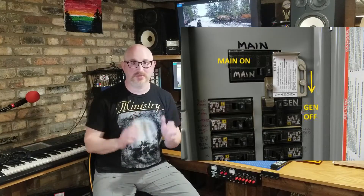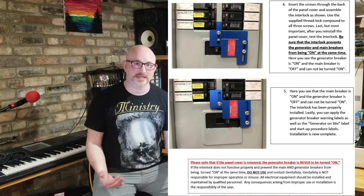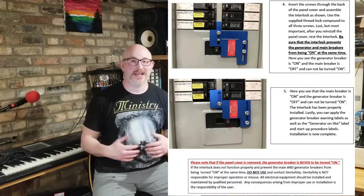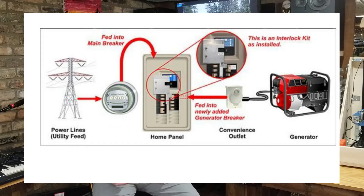If the meter socket extension isn't available to you and you just want a dedicated breaker in your panel fed from the generator, with the main turned off and the generator breaker on, you must have a mechanical interlock to prevent both from ever being closed simultaneously. Running the utility and generator in parallel can destroy the generator, damage the panel, and injure or kill anyone nearby. If the generator back-feeds the line, it could kill a lineman.